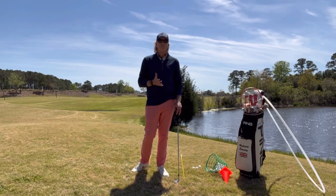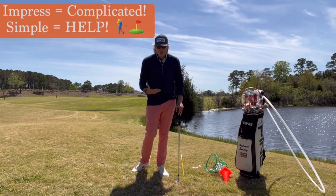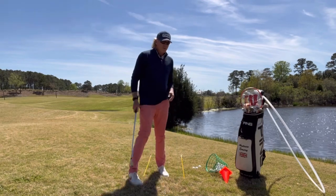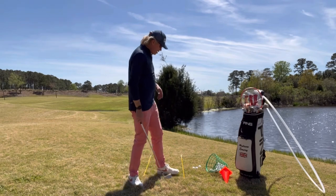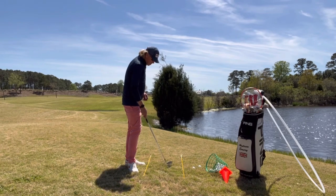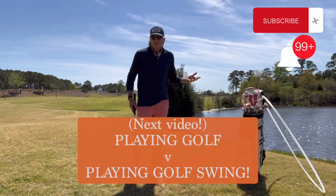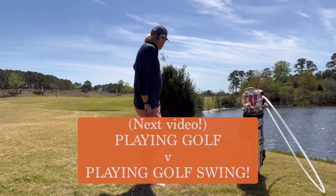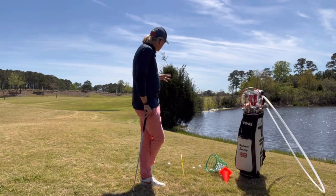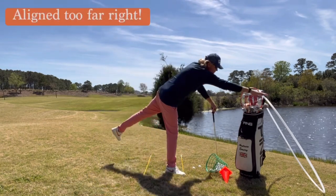We're going to find something very simple to help you get rid of it. We don't want to get in the weeds — this isn't about impressing you. We're going to keep it very simple. We've got a bush right here, and I often find when doing playing lessons, if you put a bush in front of people or have them hit under branches, the creative side of the brain takes over. When you're hooking the golf ball, you're generally aligned and aimed too far right, and what we see is a golf swing that's too flat.